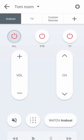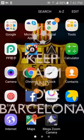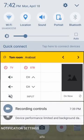I'll turn the TV off. I'll show you on the camera — this is my Peel remote, and boom, my TV is turned on.